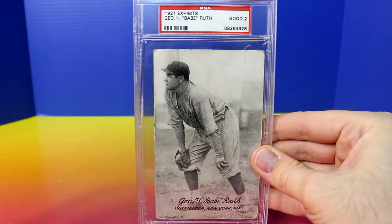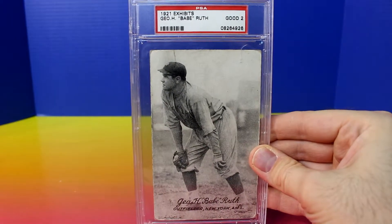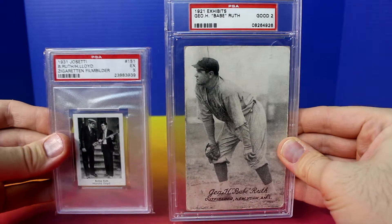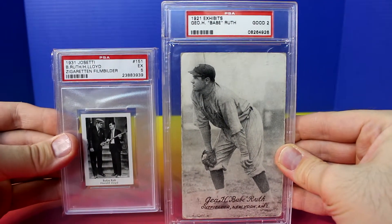You can see it has a pretty big holder. Here's a comparison to a normal PSA holder — quite a bit larger.